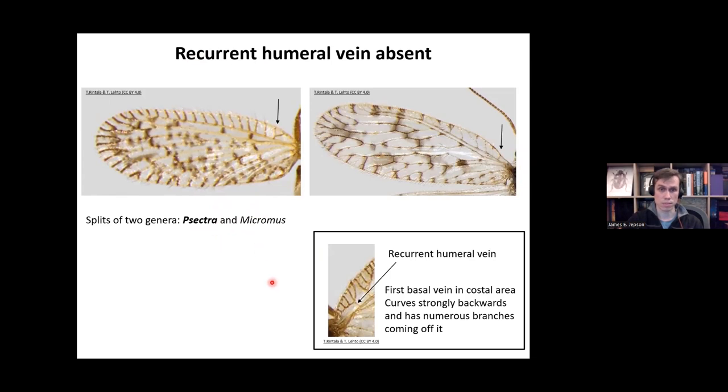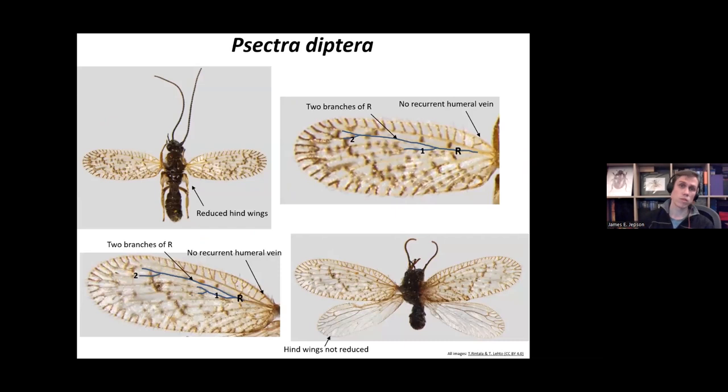We only have one species of Sympherobius in the British Isles: Sympherobius elegans. It does have two forms — one with reduced hind wings and one with fully formed hind wings. In both forms the forewing venation is the same: vein R going along with two branches coming off it, and no recurrent humeral vein. That's good enough to identify this particular species.